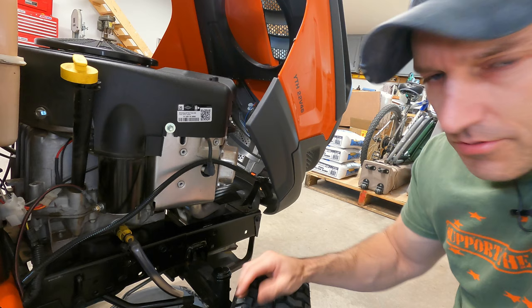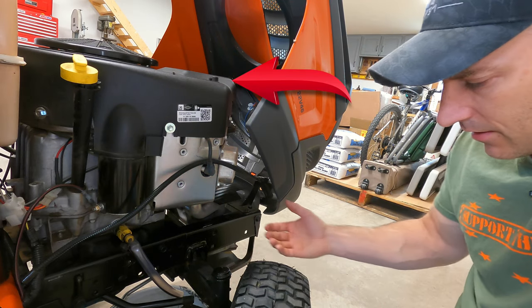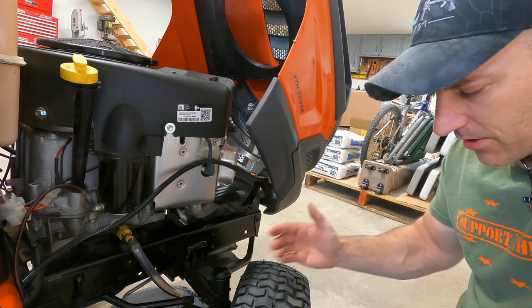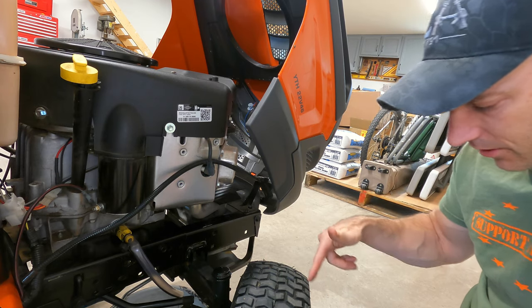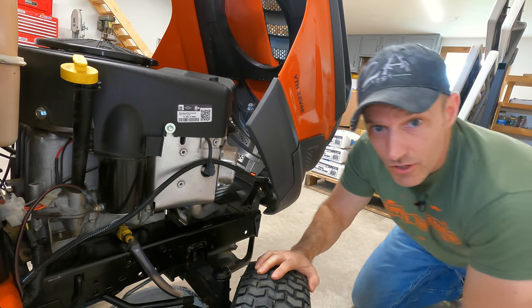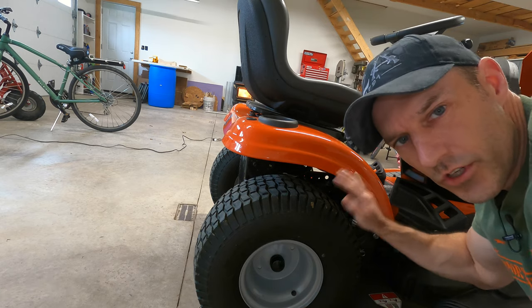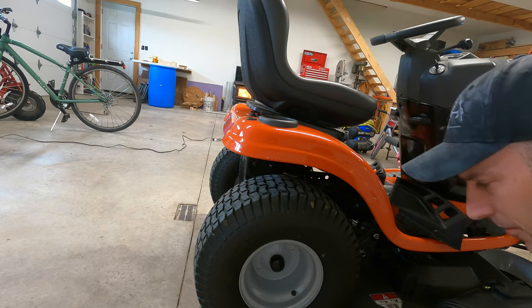While that's draining, you could also go and check your air filter — either blow it out or put a new one in. You can also check your tire pressure. Just look at the side of the tire and it will tell you how much air goes in. On this mower, the front tires are 14 PSI and the rear tires are 10 PSI. So while that's draining, I'm going to check all that.